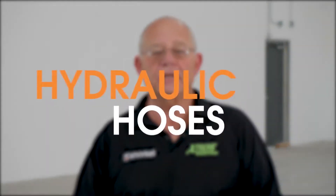Hi, I'm Alan Kelly. Today on The Toolbox, we're going to discuss hydraulic hose tightening and hydraulic fitting installation. So let's get to it.